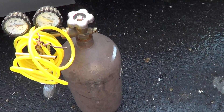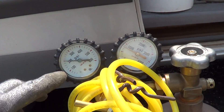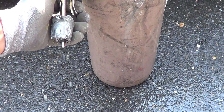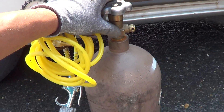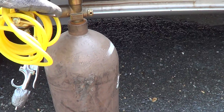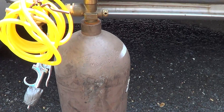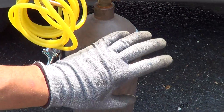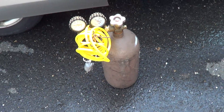I wanted to show my new drain cleaning tool. Previously I was using nitrogen — I could set the regulator at 200 pounds and get a pretty good flow out of it. The problem is that this thing is really heavy, basically about 30 to 40 pounds for the bottle. And lugging it around in attics and stuff like that is just a pain. Also it's about 20 bucks for 40 cubic feet of nitrogen to fill up.